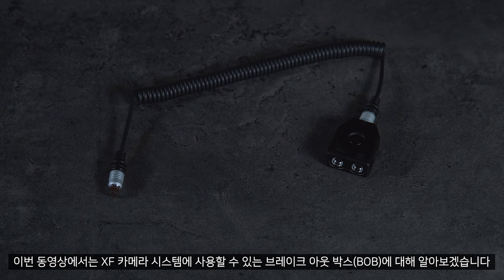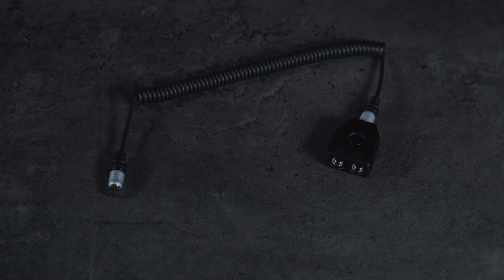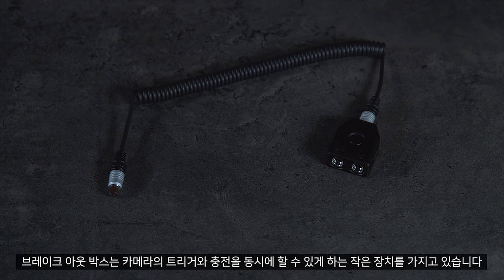In this video we will get an overview of the breakout box available for the XF camera system. The breakout box is a small attachment which allows you to trigger and charge the camera simultaneously.